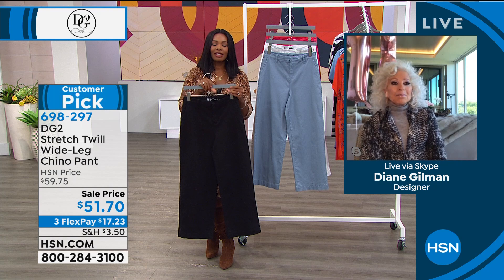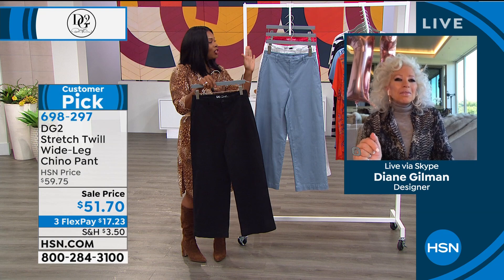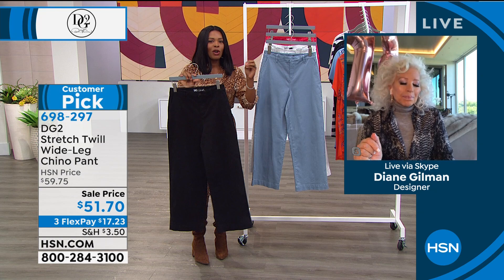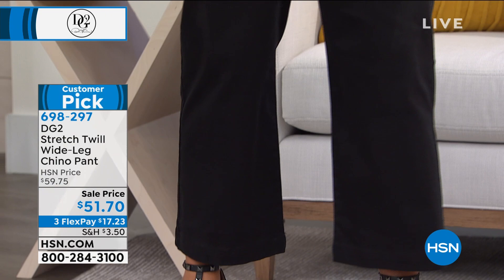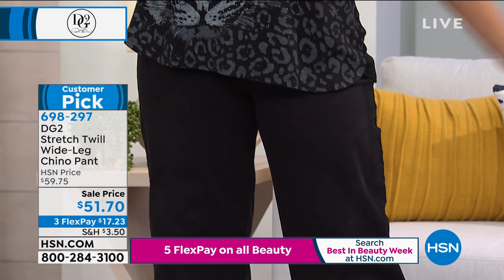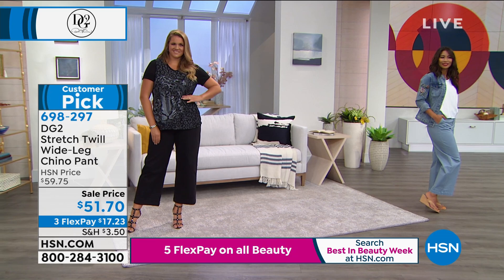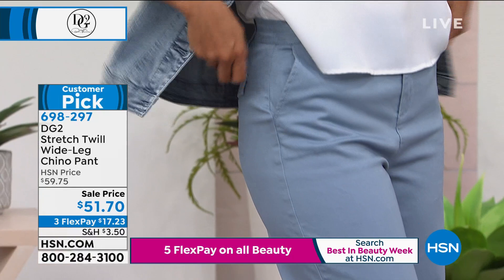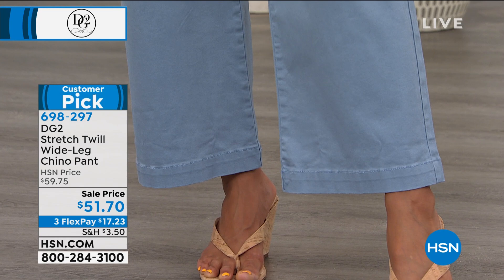To Diane's point, sometimes when you see a new silhouette it takes a while to figure out how to incorporate it — the way you do that is to stick with designers and brands you already love, like DG2. Remember how you felt when you first saw skinnies? It took a while to love them and now you do. The fit is still going to be there — it's not just about trend, it still has to fit right. You've got a sale price and flex pay, getting these home for $17.23, and they have tons of stretch for sitting at a computer or cross-legged on the floor.